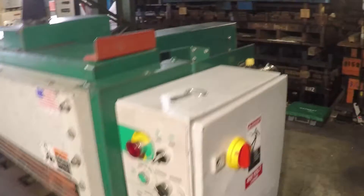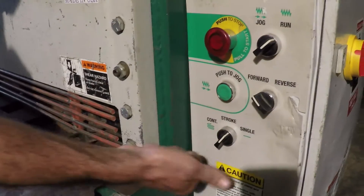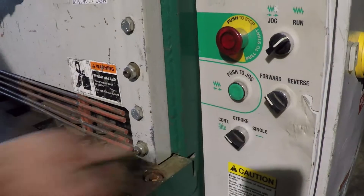Next, we'll cover continuous mode. I'll place the stroke switch to continuous, and the shear is now ready for continuous speed.